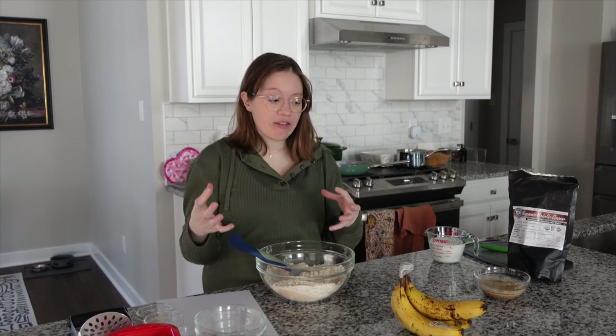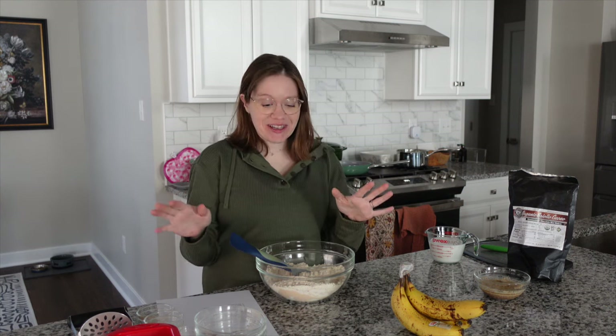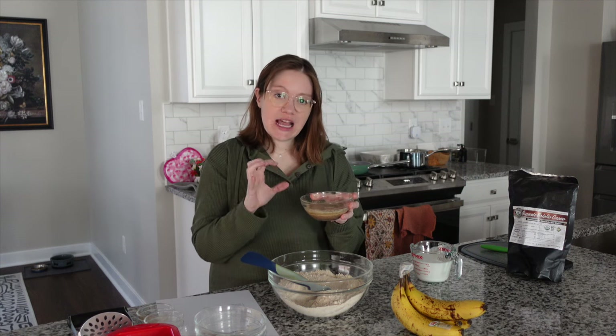We're just going to give that a little mix and incorporate it really well. Super easy — if you have little ones, I always say get them involved in the kitchen, have them help you stir and add things, get excited about the recipes. With our little guy coming this spring, I'm already planning for him to love cooking. He will surely be in the kitchen with me helping make lots of banana bread in our future, and I'm really looking forward to having a little cooking partner.